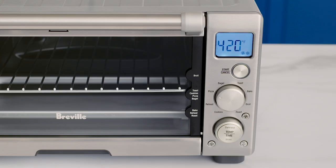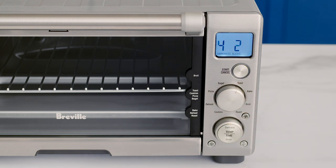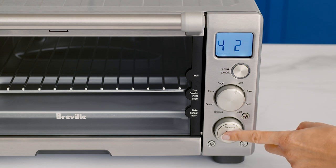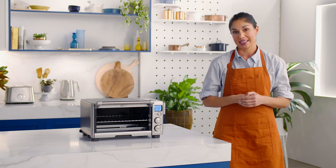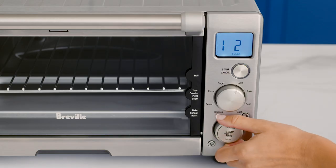Close the oven door and use the function dial to set the indicator on the LCD screen to toast. To change the darkness setting, press the center of the temperature or time dial until the LCD display flashes darkness. Then turn the dial left to reduce the darkness or right to increase it.